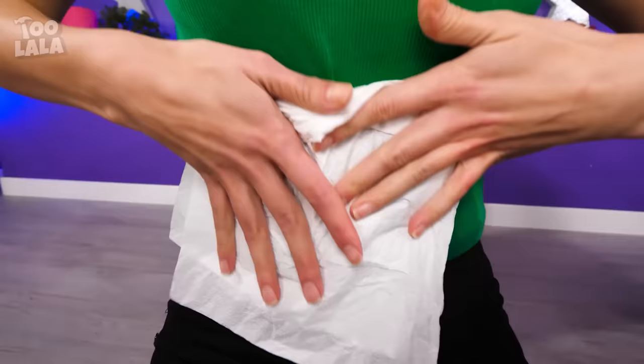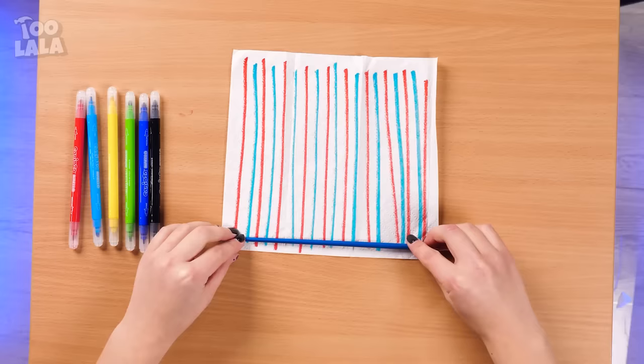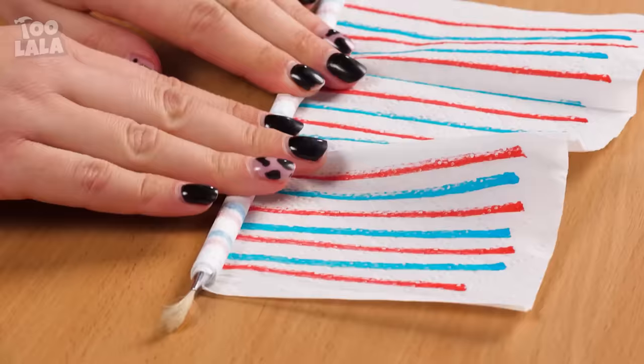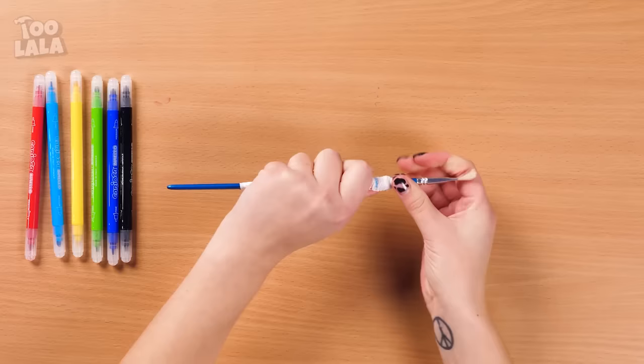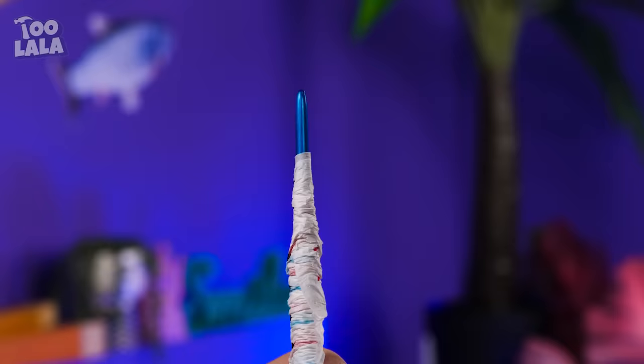Wet tissue paper, eh? I know! Prepare a piece of tissue and some colored pens! Draw lines to fill the tissue — it doesn't matter how straight they are! Add some blue lines too for variety! Once the lines are done, roll the tissue around a paintbrush and push the edges towards the middle to make a worm-like shape! Draw some dots on it just like a real caterpillar! Take it off the brush and you've got yourself your own colorful caterpillar!